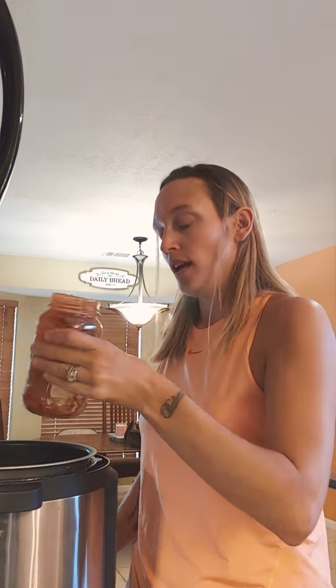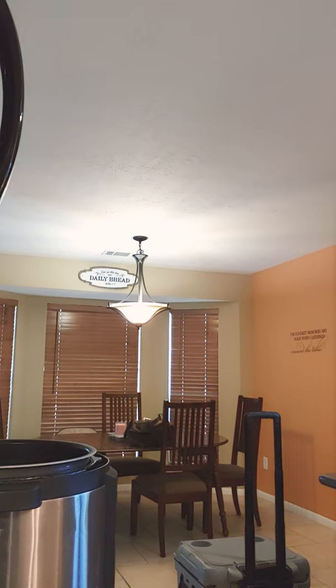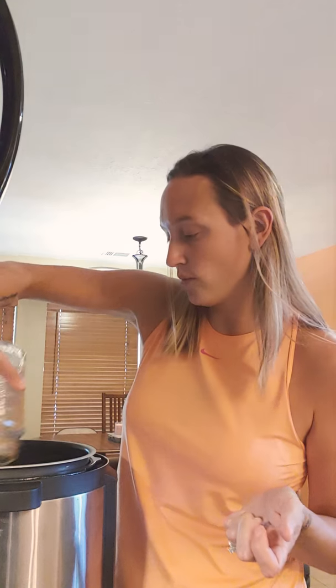Then I'm going to fill the empty jar up with water and dump that in too. I'm all about not using extra dishes, and I have to rinse it out for recycling anyway. So I fill the jar with water and rinse it out, then pour it right in there.